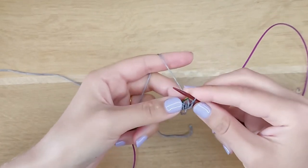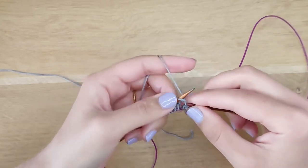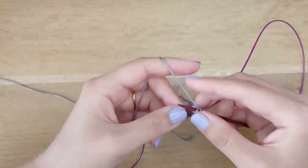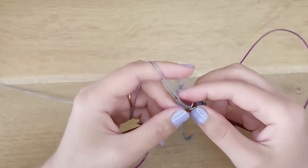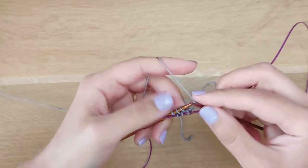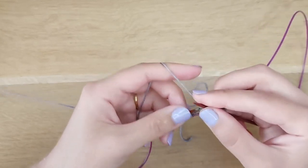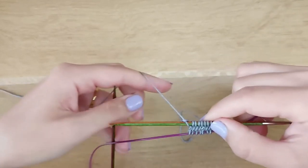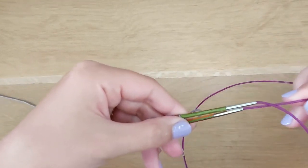Be careful while working on the first stitch. Work one, two, three, four, five, six, seven, eight, nine, and 10. Now we've got all 20 stitches.